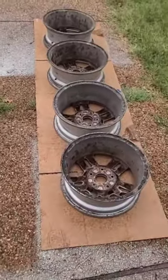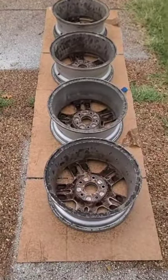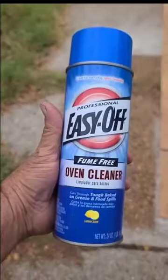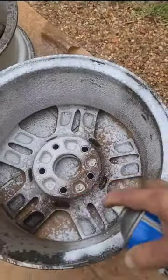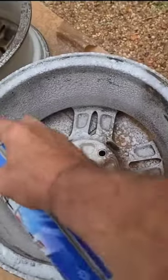Guys, this is a quick video. These are four rims that I have to clean. I want to try something different — this right here, Easy Off Oven Cleaner. I'm just going to spray these down and let's see what happens. This is just a little experiment that I'm doing.